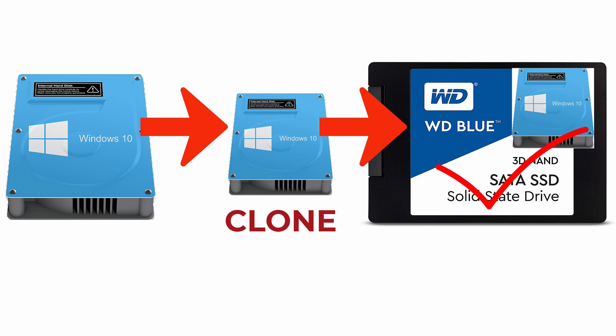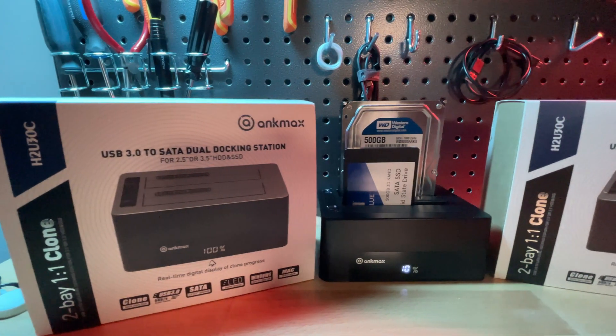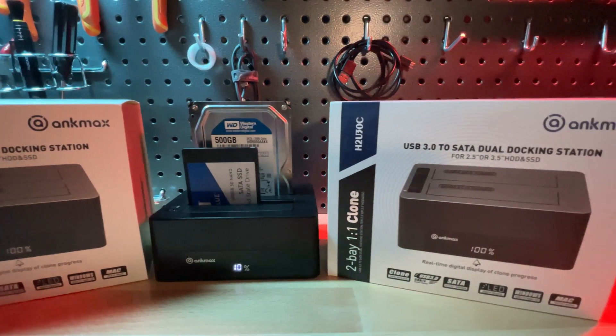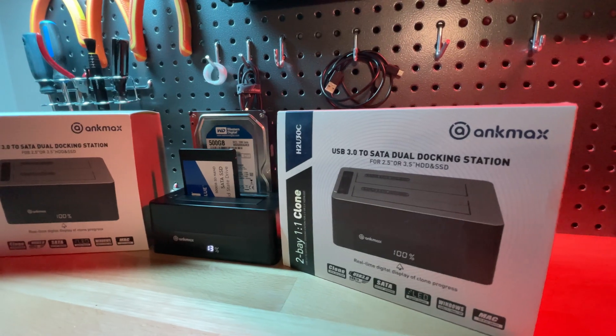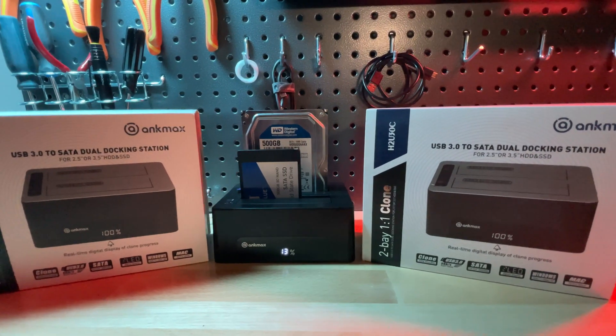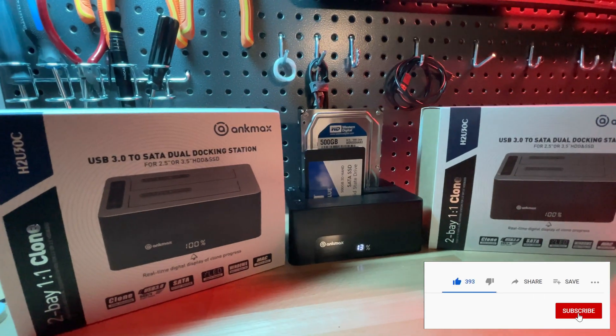In today's video, I'm going to do an unboxing, show you how to set it up, and then how to clone the hard drive natively on the docking station. Contest alert! AncMax was gracious enough to send me two additional units to give away to my viewers. Keep watching to find out how to enter the contest to win one of two dual bay cloning docking stations. As you're watching, if you find the video helpful, please remember to give it a thumbs up, like the video, and consider subscribing to my channel for similar content.